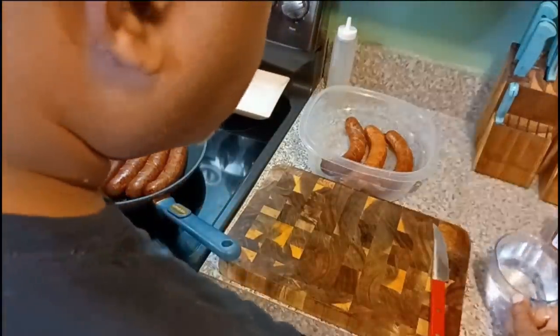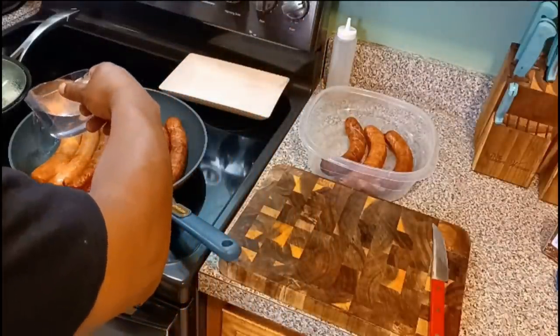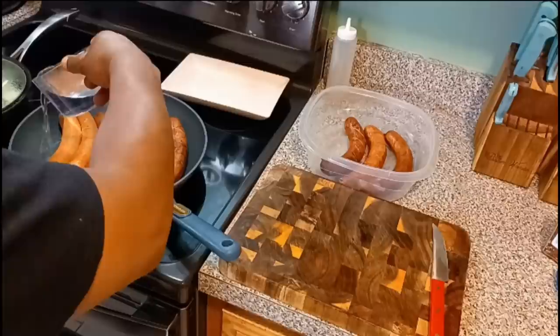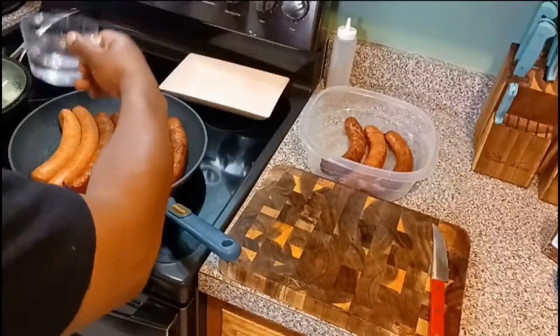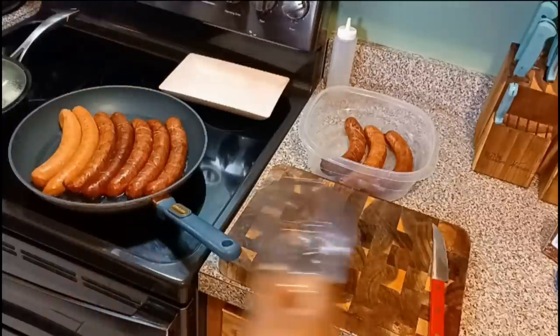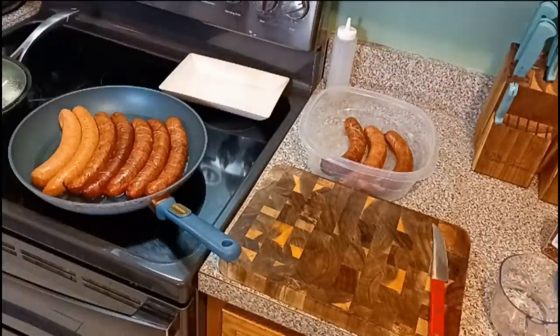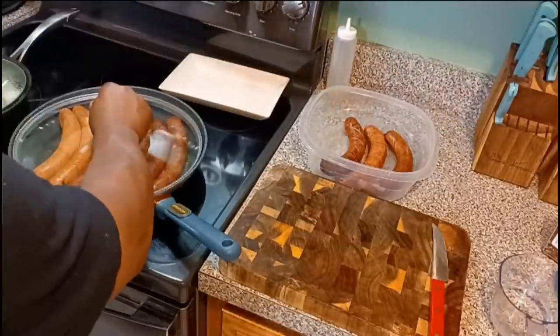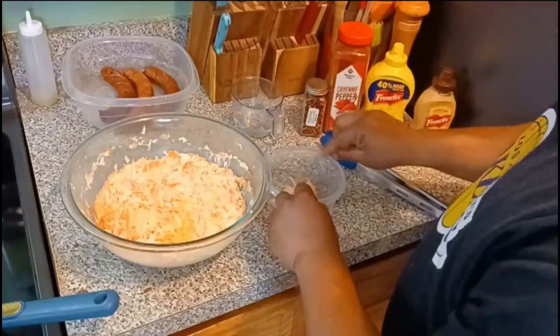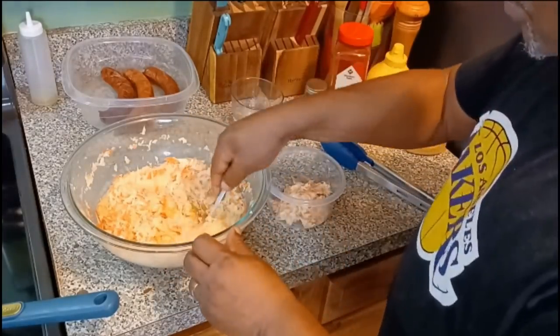The lighter-colored sausages — those are the spicy ones, those are the ones that I like. So while these are boiling and steaming, I'm going to take the regular coleslaw and make some spicy coleslaw. All you add is some red pepper flakes and some cayenne pepper. I'm getting a little bowl — you see what I'm doing right now.